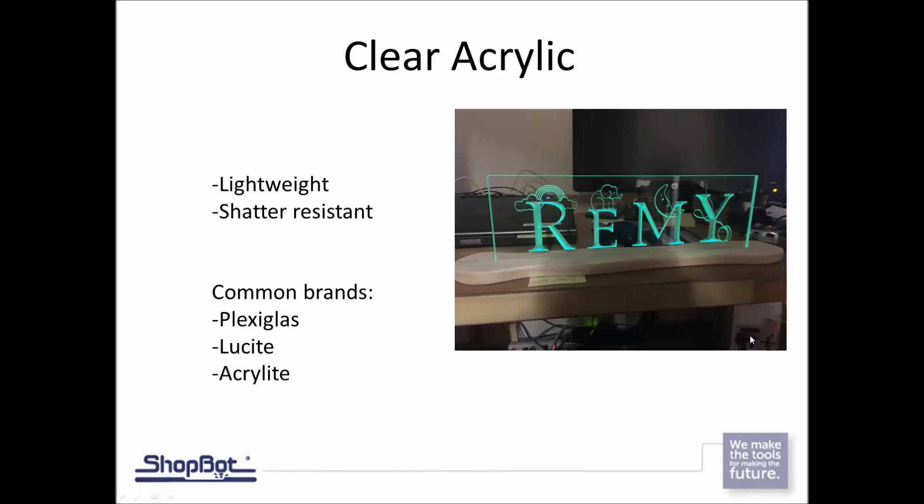Most people think of acrylic as the clear stuff — the plexiglass you see at Home Depot or Lowe's. That's the most commonly known brand, but there are lots of different brands. What makes clear acrylic really nice instead of real glass is that it is shatter resistant and lightweight. We're going to look at other types of acrylic besides just clear acrylic as we demonstrate through our cutting process today.